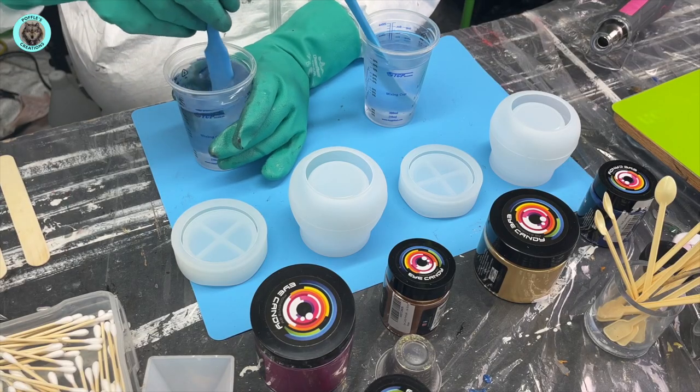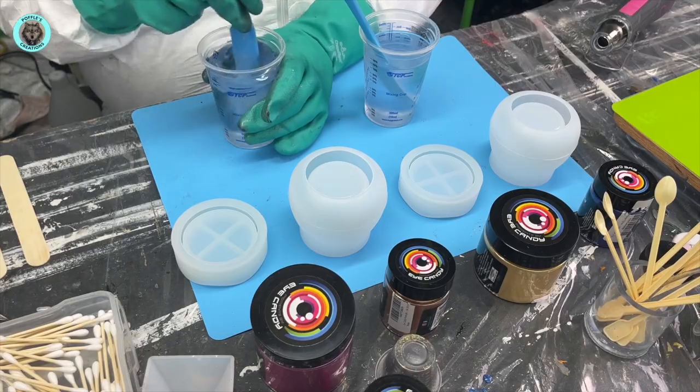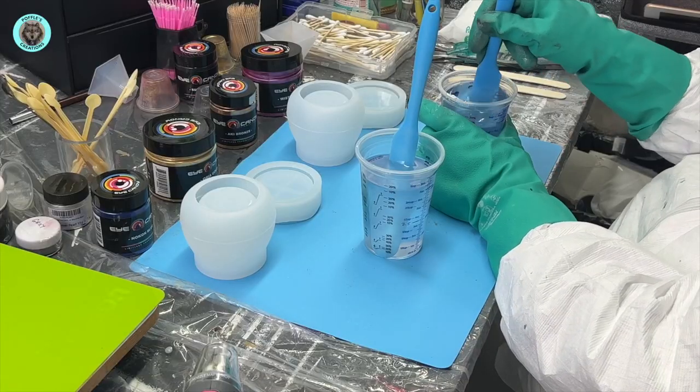Hello and welcome back to Puffles Creations. These are going to be our fun projects for today.